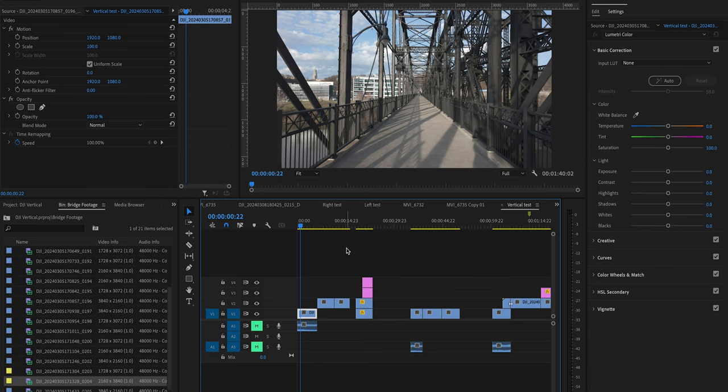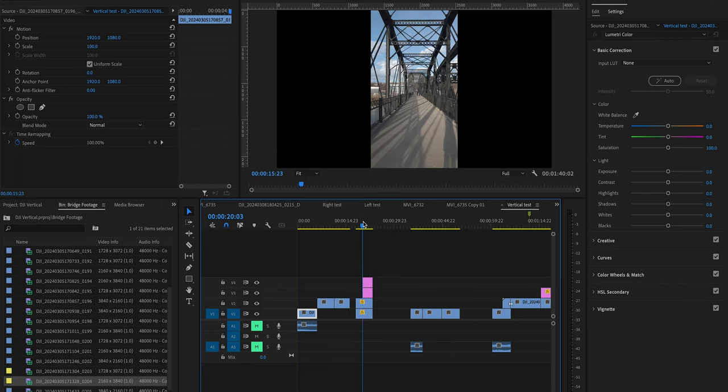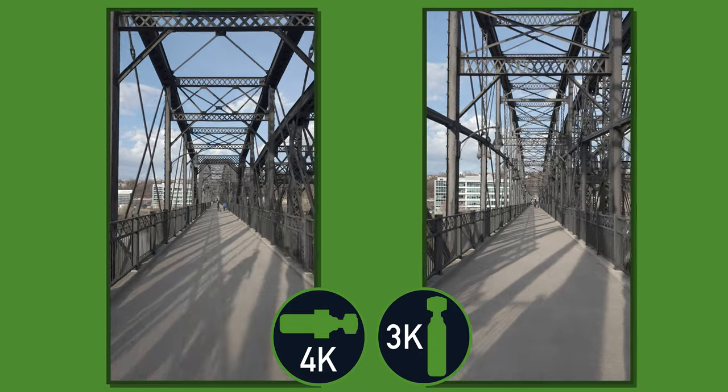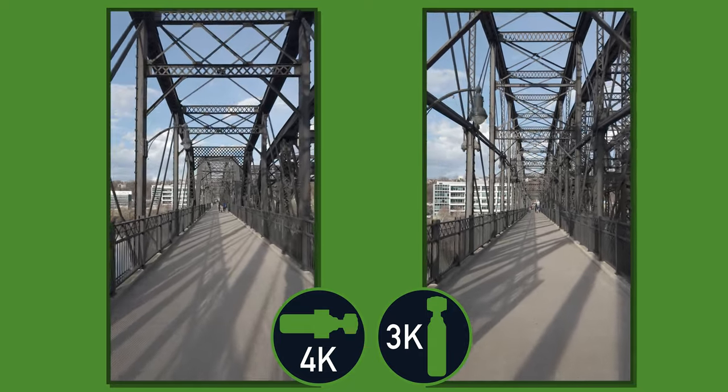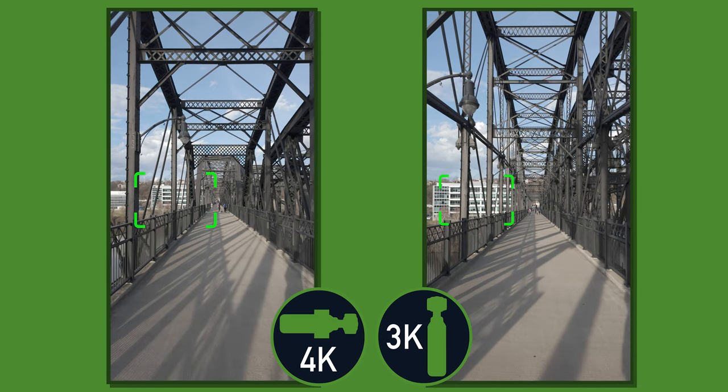This next clip we're going to look at is the bridge, and really this is just to show you what it looks like if you're capturing your surroundings. Now when you look at these two side-by-side, it really isn't that drastic of a difference. I didn't notice too much of a difference until I started looking at the buildings in the background. You can see on the 3K image there is a little bit more compression versus the 4K version, and the building in the background does feel very far away. I think it is a great feature that comes on the Osmo Pocket 3 and you should be taking advantage of this and shooting in full 4K.